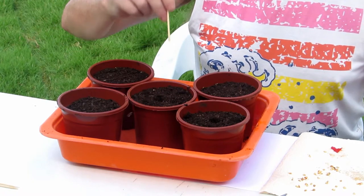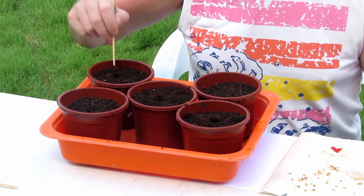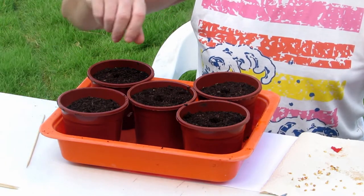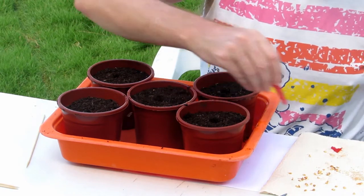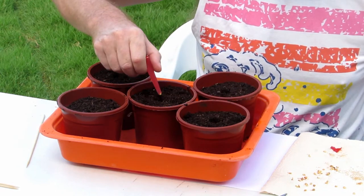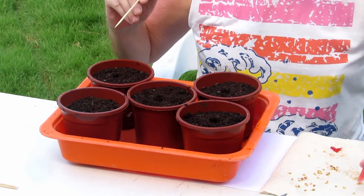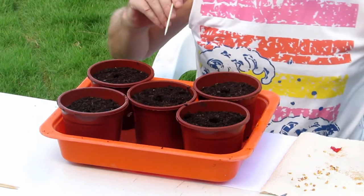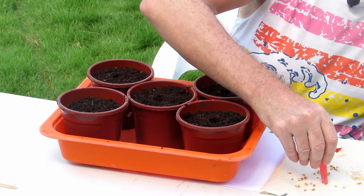Now if you have lots of seeds you can put two seeds in each pot, but if you put two seeds in each don't grow them in the same place — grow them to one side. I'll just put one in these, but I will put two in the others if I have seeds left over. The main thing is you just drop the seed in like this. They may be sticky so have a little bit of skewer ready — it might stick to the tweezers. So you just put one seed in, cover it over, and then get the water on it.